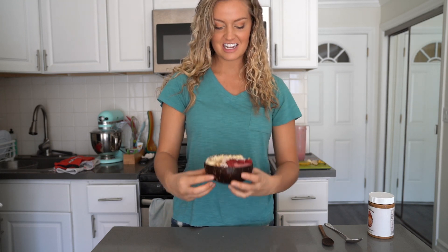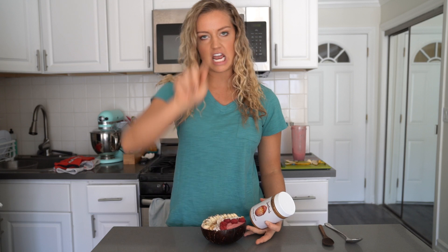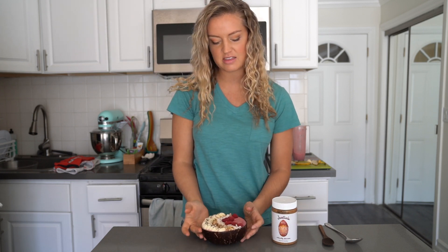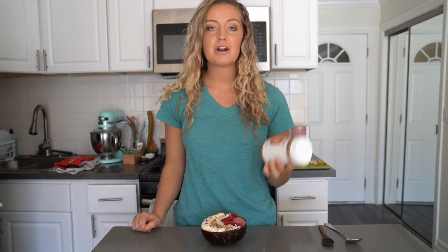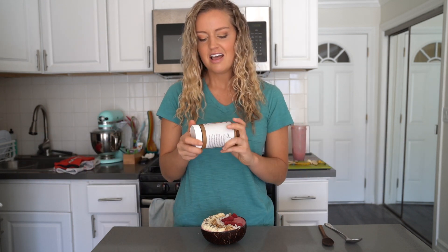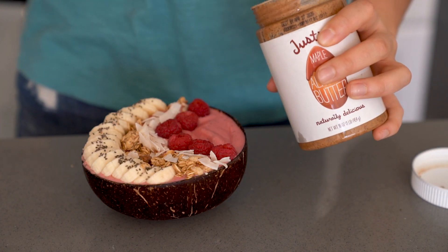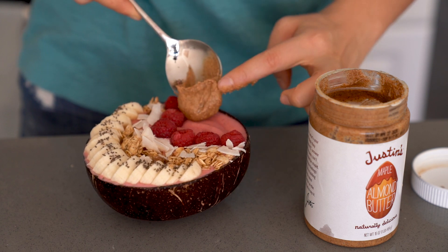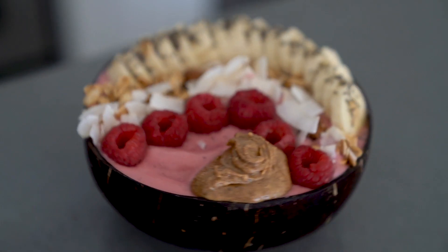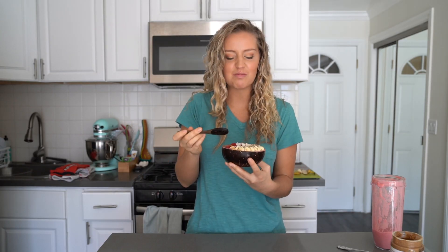The one thing I do right before I eat it is either drizzle nut butter all over it or plop a scoop right in the middle, because smoothie bowls are ten thousand times better with nut butter. My favorites are peanut butter, almond butter, or cashew butter - really any kind will work. I'm using Justin's maple almond butter today. Just get a big, nice, juicy scoop right in the middle. Look how beautiful this looks!